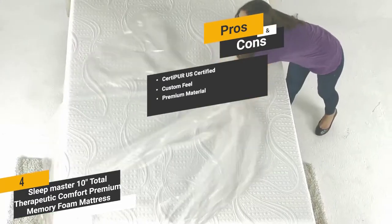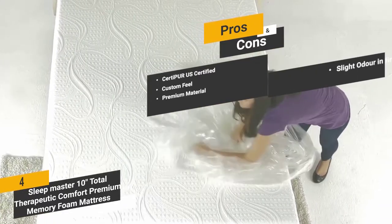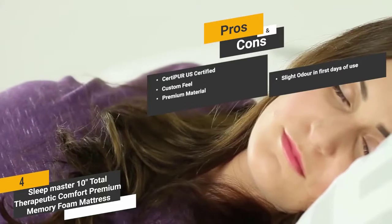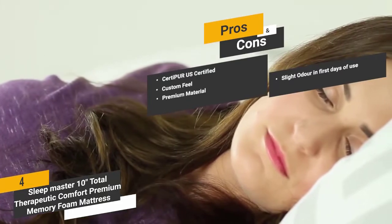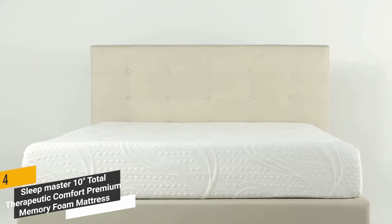This mattress is dust resistant so it stays clean without any maintenance. One con is that it does have a slight odor, but it dissipates within a day or so of use. Overall, this Sleepmaster mattress will give you all the comfort and support you could possibly need on a nightly basis.